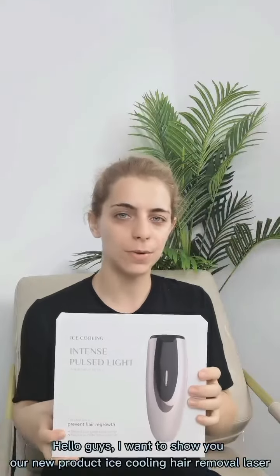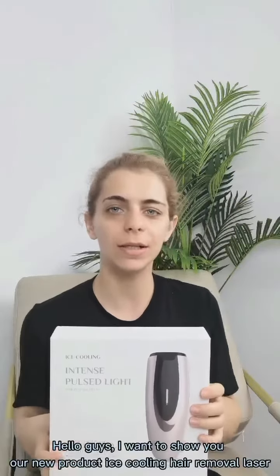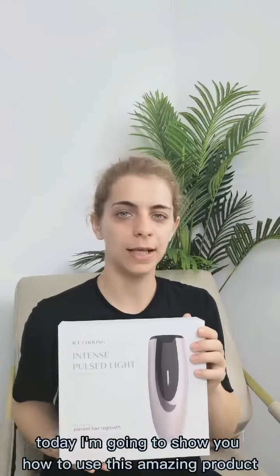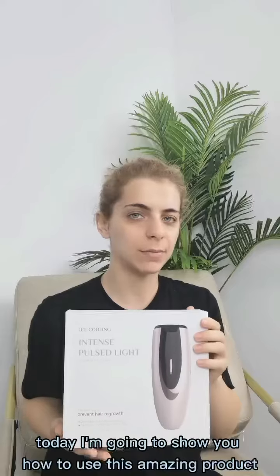Hello guys, I want to show you our new product, Eyes Cooling Hair Removal Lancer. The device is painless and very effective for your skin. Today I'm going to show you how to use this amazing product.